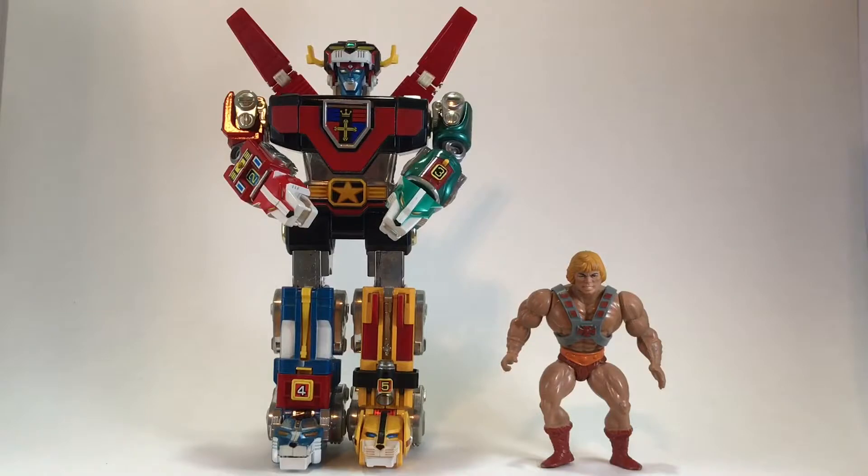And now for our He-Man size comparison. I think He-Man is starting to feel a little insecure because here lately he has been dwarfed by all the toys, and it's no different here with Voltron standing at nearly one foot tall. Sorry, He-Man — maybe he'll be the big dog next week.